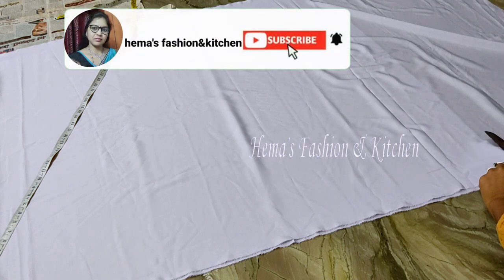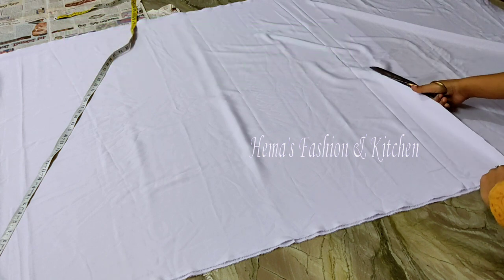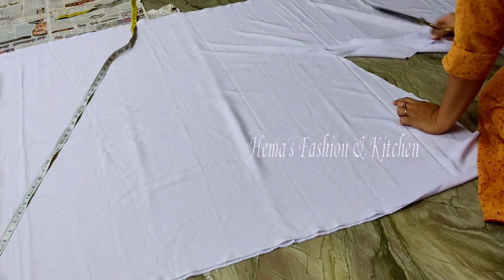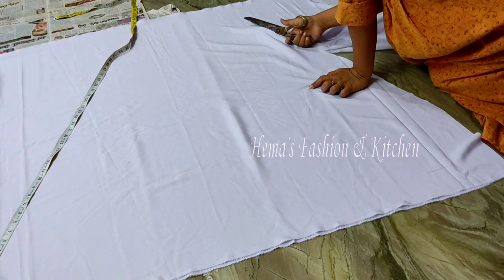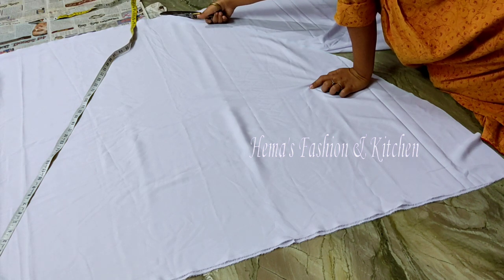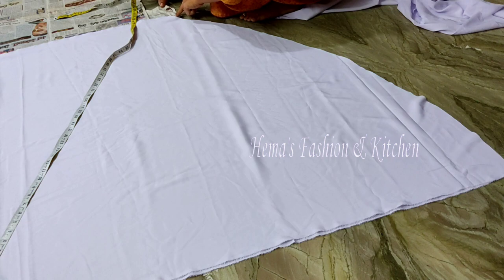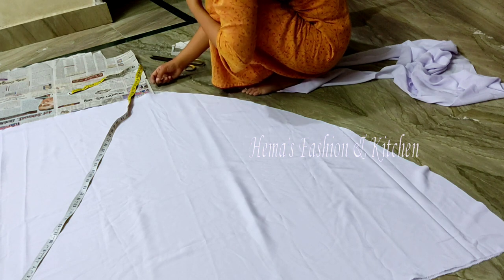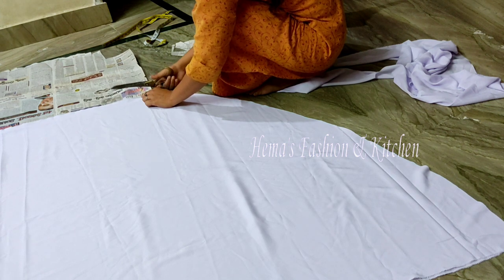You can cut it after you've marked it. You can cut it in 2.5 meters. Cut the paper.